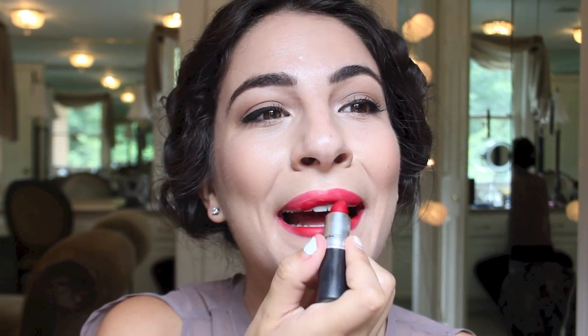Next I'm taking Mac Ruby Woo — I think it's a staple in every girl's collection. This is the completed look. I hope you all enjoyed this makeup tutorial; let me know what you think or if you have any questions. I look forward to seeing you in the next video — take care, bye!